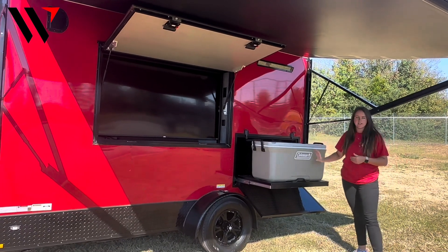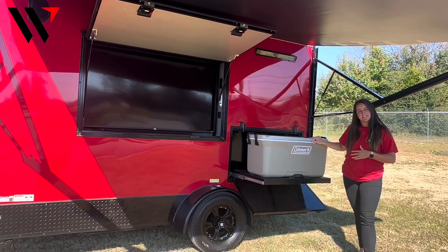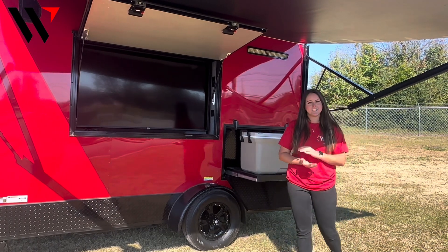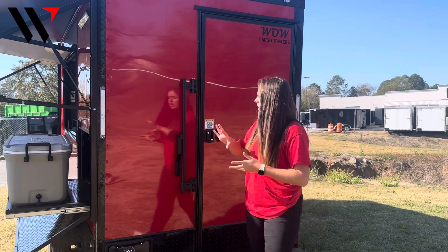As we move back, we do have a cooler box with a slide-out, so we've got the cooler already installed to keep anything nice and chilled in there. You can slide it back in and there is storage located underneath that as well.